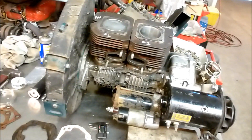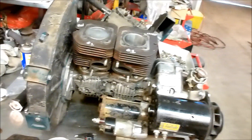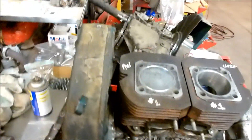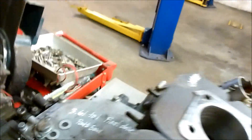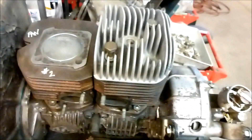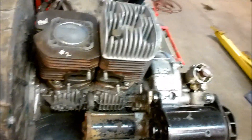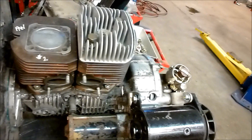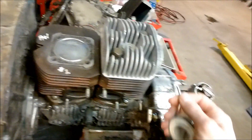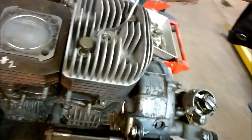I'll mill my heads to get the correct squish and quench. You can take a head like this one — this one has been milled 125 thousandths, which is an awful lot — but in this application it might work well because I'm raising my barrel 60 thousandths. So effectively I've only milled it 60 thousandths net.